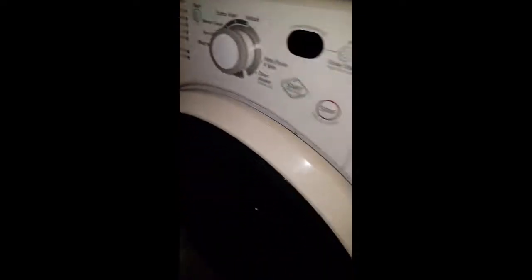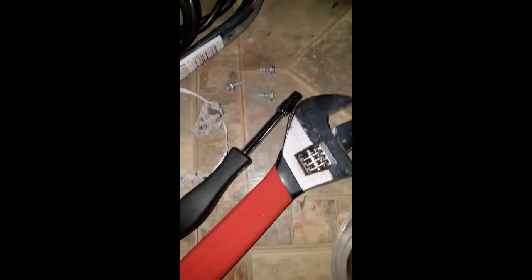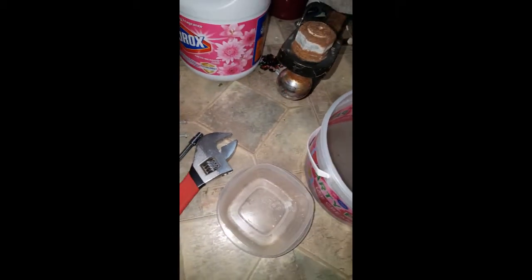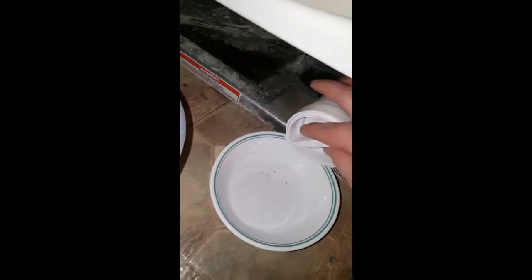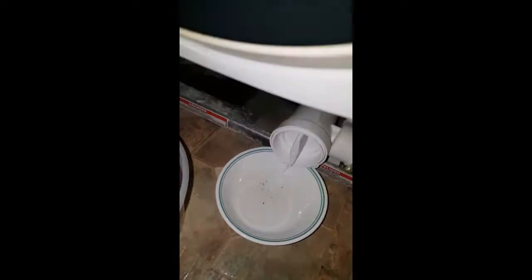So you've got an F21 code on your Kenmore front load washer. You want to take this plate off the front — it's got these three slots underneath with screws. Just find a little nut driver, and you want to get something like a bowl that's kind of thin.